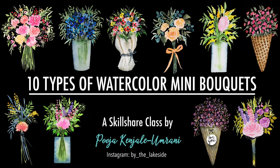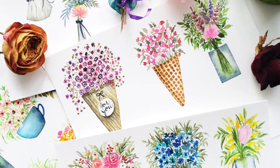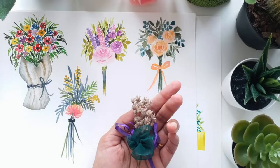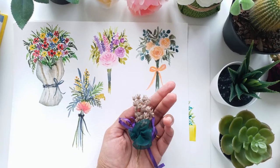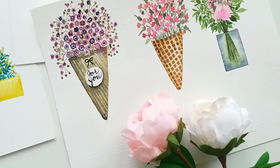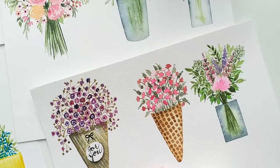In today's class, we will be painting 10 unique types of mini watercolor bouquets. The beautifully stacked bouquets and flowers at various florist shops and grocery stores really inspired me, and then came the class on painting mini watercolor bouquets. The main essence of this class is to learn to paint miniature florals and how to compose small yet attractive floral arrangements in the form of mini bouquets.